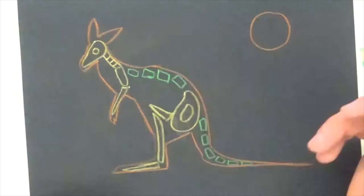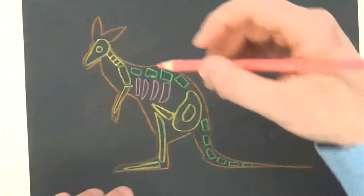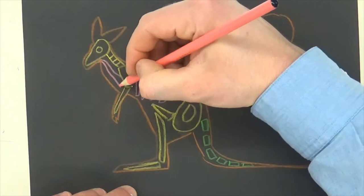I put some abstract shapes in just to represent some of the bones I saw. You can also draw the organs — so where the food would go in, the esophagus, and there's a stomach right here. You can draw all that stuff if you want to. Then once you get your shapes, we're going to color it in.